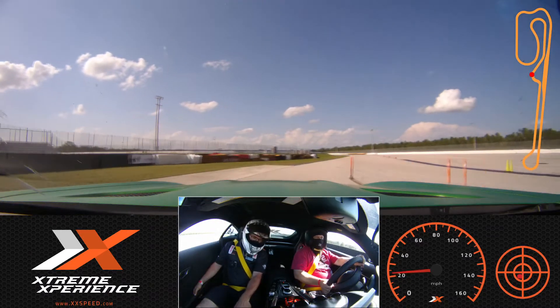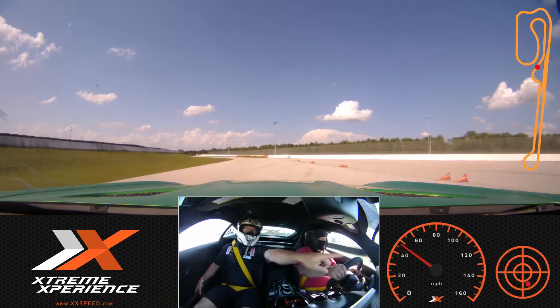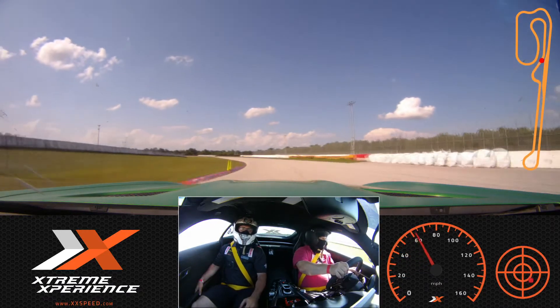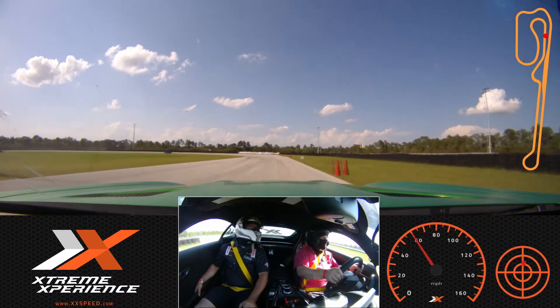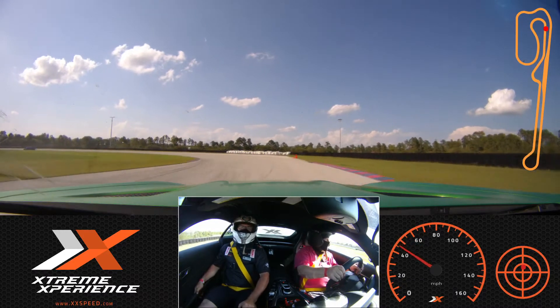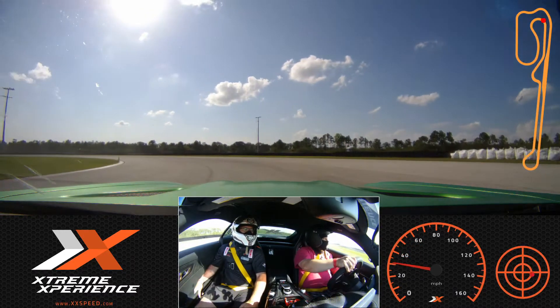Eyes up to that green cone. Okay, all the way out to my side, all the way over to the green cone on yours, out to the orange cone on mine. Lift up, squeeze those brakes. Yeah, this thing's got some balls too. Yes it does. For a twin-turbo V8, it's pretty good. In that middle lane, a little bit of throttle coming around, a little bit more.